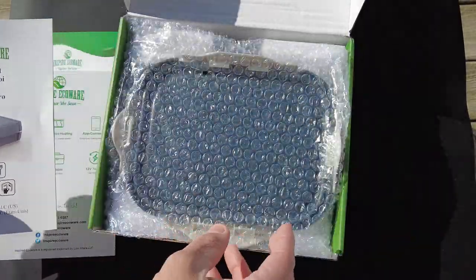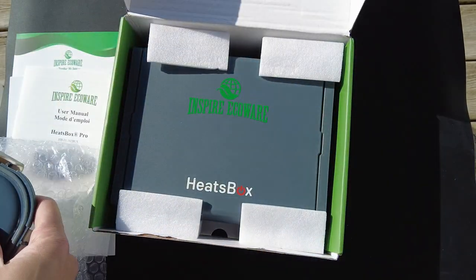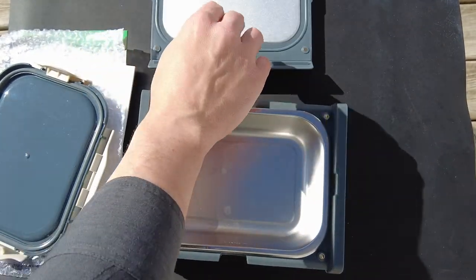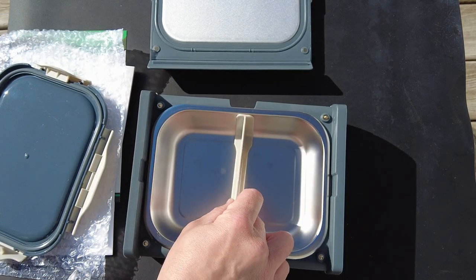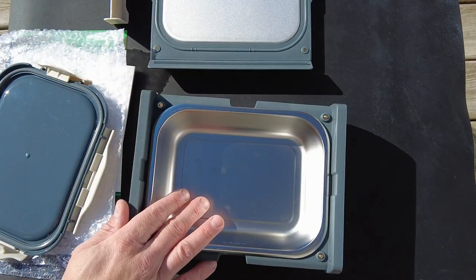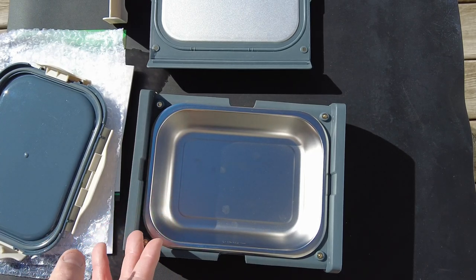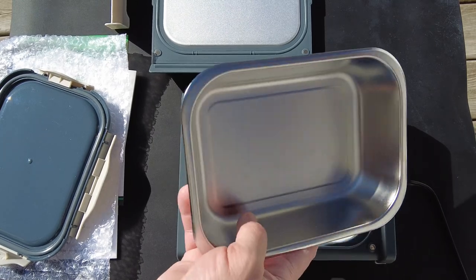It has a manual in there, and here's the top for the container that comes with it so you can seal up your food after you heat it. It comes in this little box. What comes inside is the electrical cord and a divider you can place in here if you want to cook two mains. I'll be setting this up — once plugged in I can show the app. You can dump the retort main in here, or put water in and heat it like normal.